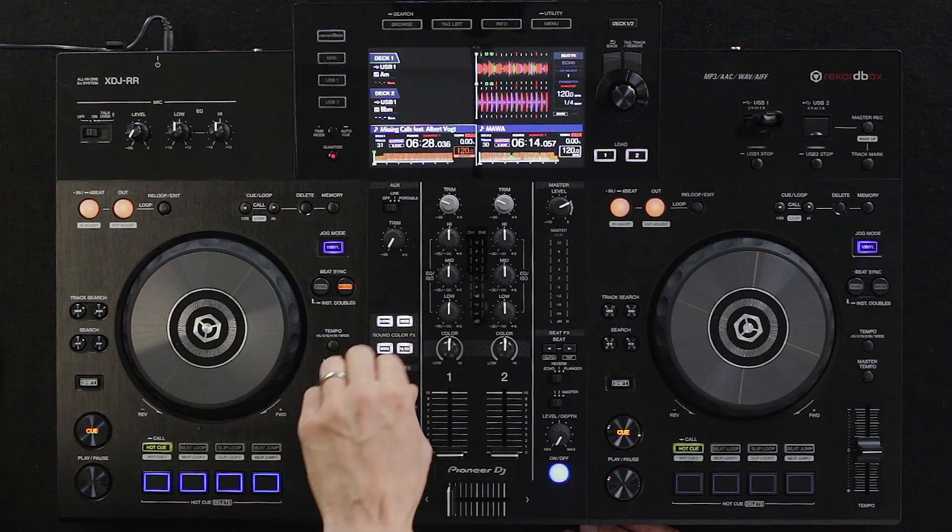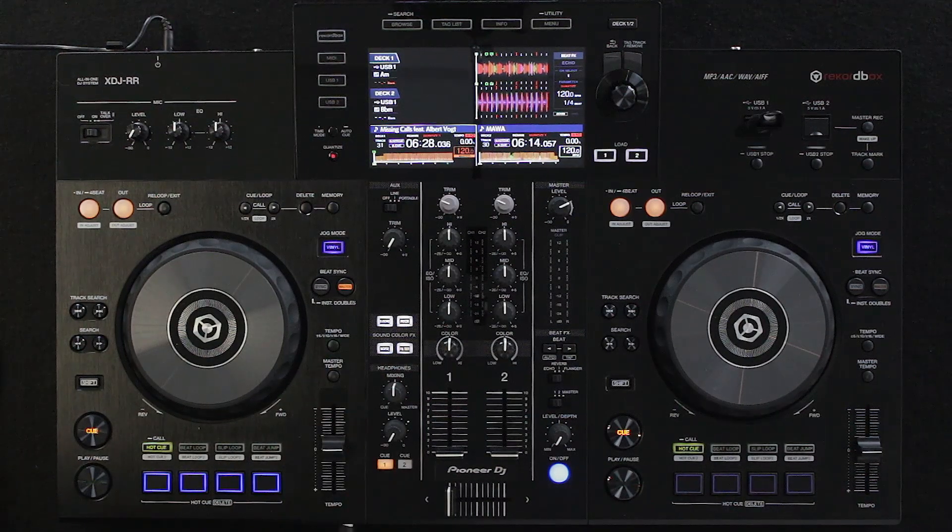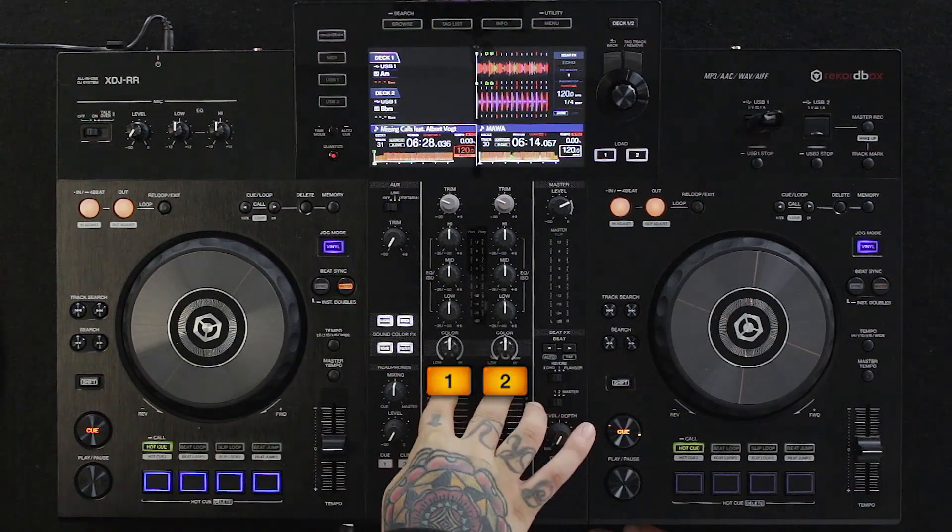They've placed the headphone cueing down in the lower left corner. I'm not sure why Pioneer hasn't placed it above the channels, as that's how they normally do it on other units. But it still makes common sense that you cue there.